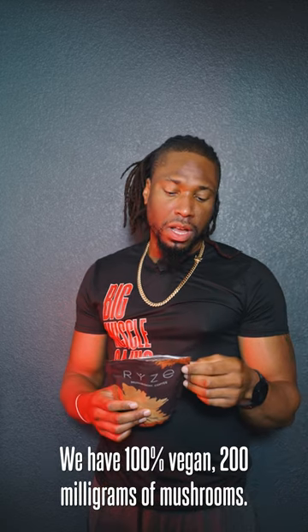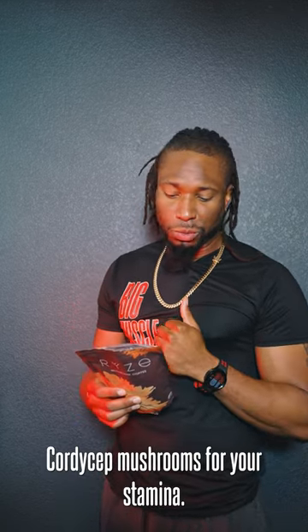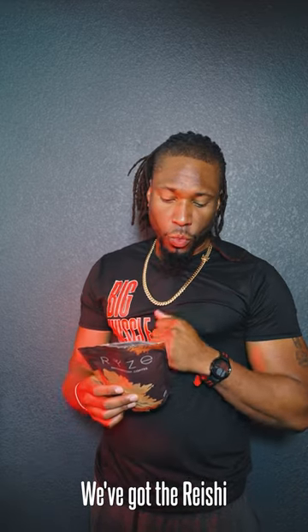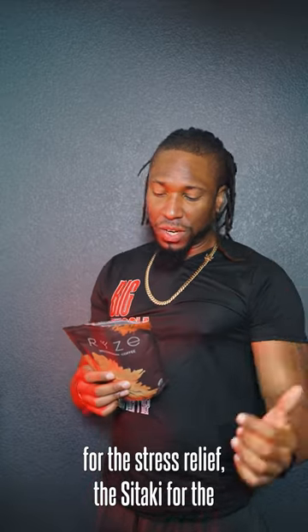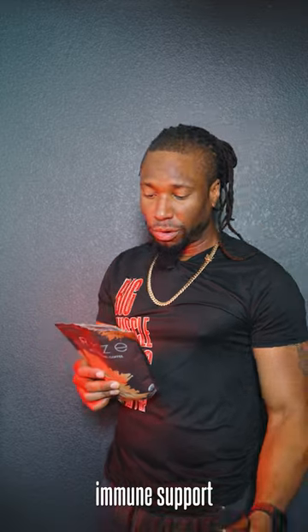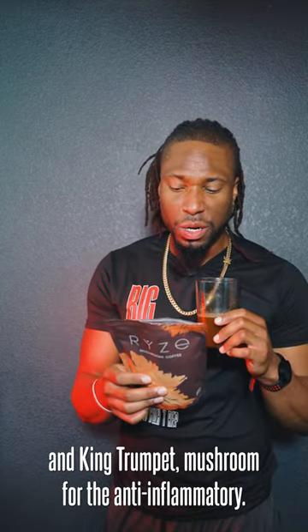Right here we have 100% vegan, 200 milligrams of mushrooms. We've got cordycept mushrooms for your stamina, lion's mane for the focus, reishi for the stress relief, shiitake for the immune support, turkey tail for the healthy digestion, and king trumpet mushroom for the anti-inflammatory.